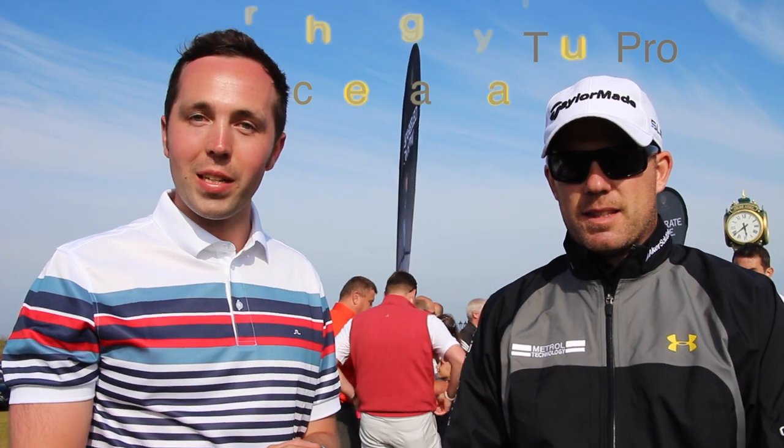Hi guys, we're down here today at Trump International with tour player Richie Ramsey and we're going to talk about Richie's driver and the choices he's gone with. It's the TaylorMade first anniversary of the SLDR driver and that's what we've got in hand at the moment.